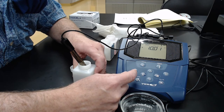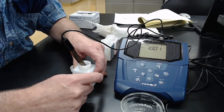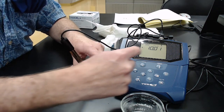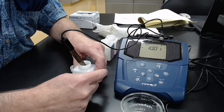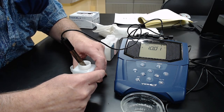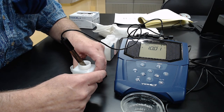Now, if you want to measure a solution, hit measure and it auto-ranges then locks in on a number. Whenever you calibrate a meter like this, you want to measure some of your calibration standards to make sure it's within 5%. If not, redo your calibration. This meter is now ready to use for the acid-base pH measurements for the acid-base buffer lab.